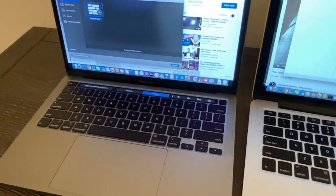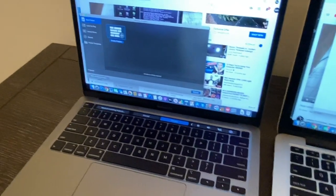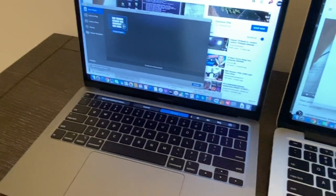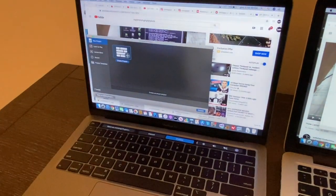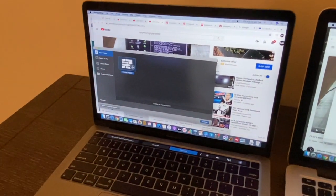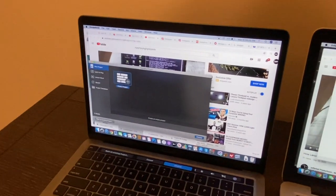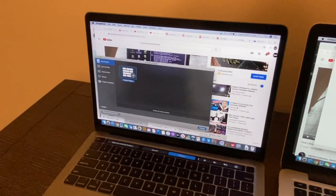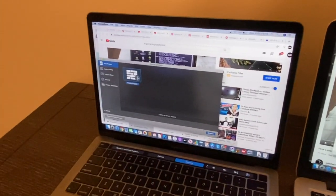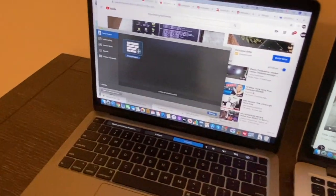The Touch Bar is good for casual work, but this is the MacBook Pro. I honestly think the Touch Bar would work better on the MacBook Air. The Pro should have the option to use function keys alongside the Touch Bar — not to replace them, but to accompany them. That would have been a better approach from Apple.